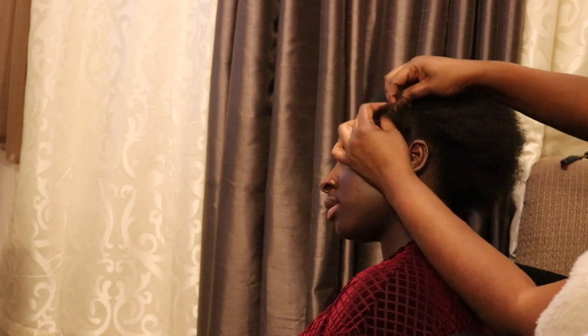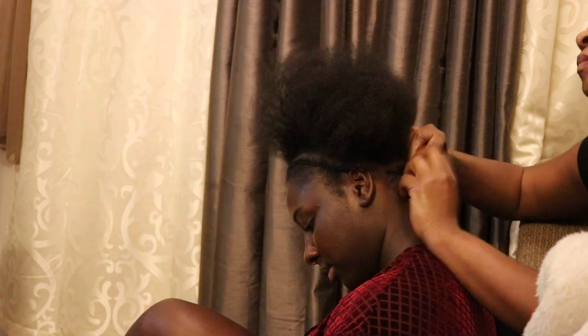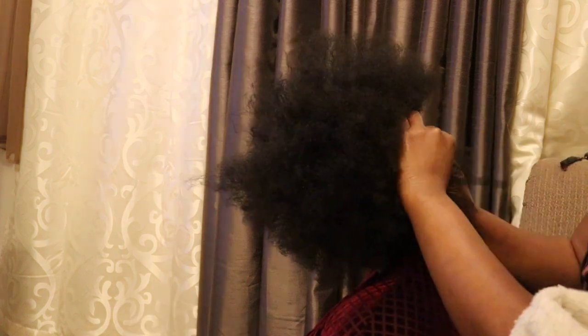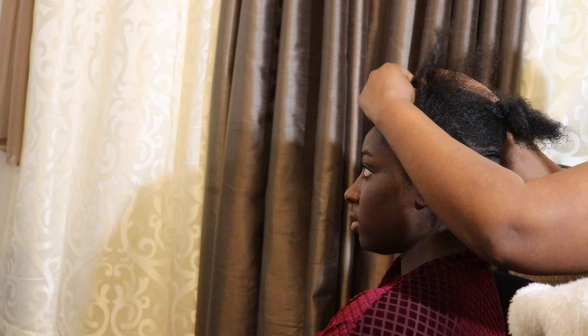She started off by braiding down my hair. When you're braiding down wigs, you'd usually do as many cornrows as you want from the top until the back, but when you're doing a short wig, I've learned that you actually need to braid in sort of a circle so that the back is completely flat.